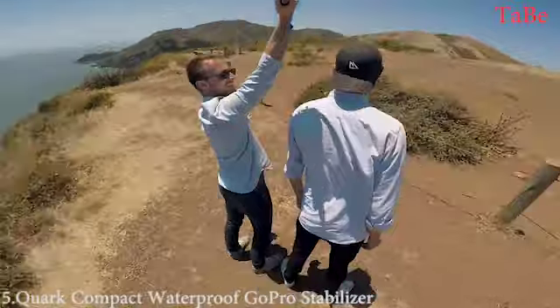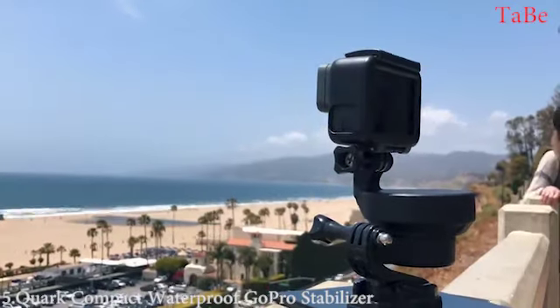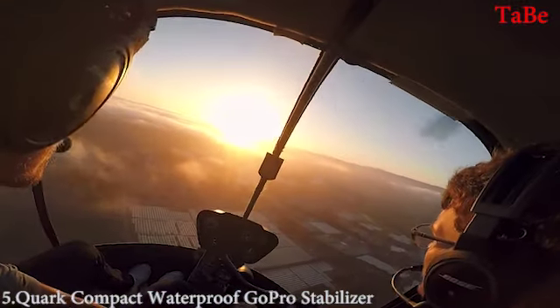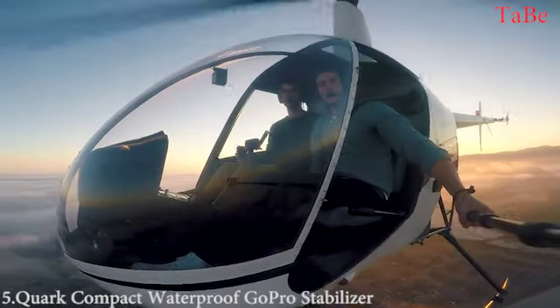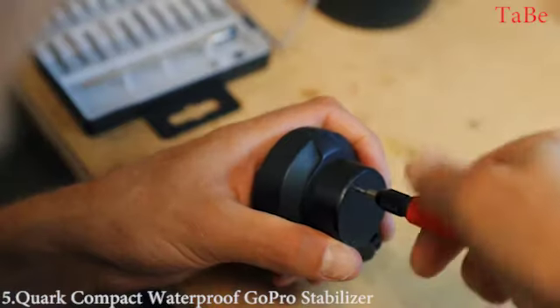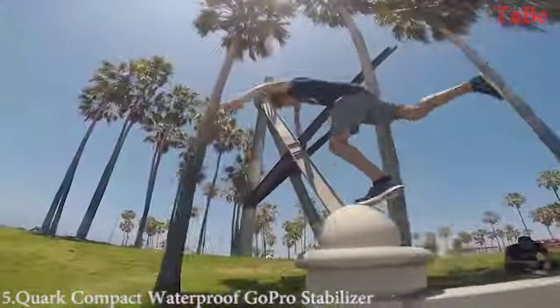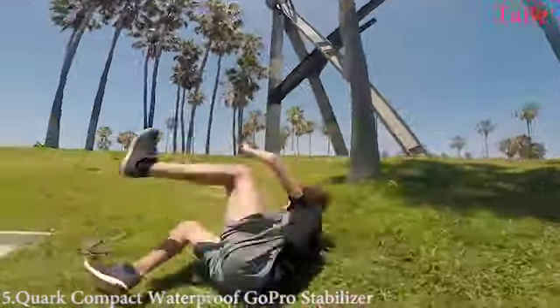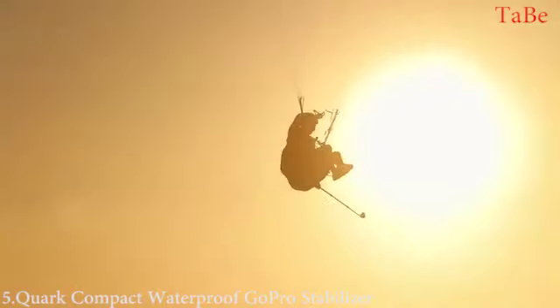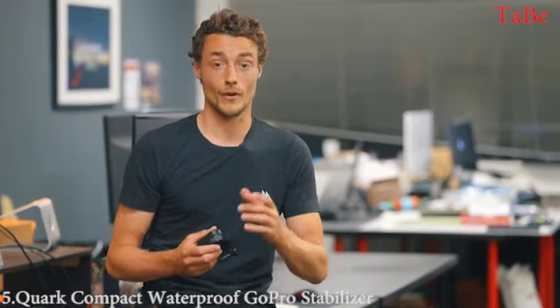Quark is a lot more than a stabilizer — it's a real tool. With the built-in moving time-lapse feature, it brings a new way of creating content and empowers you to be more creative. Developed by engineers and athletes, we went through many iterations of prototypes to develop a product optimized for your camera. We are now ready to bring that product to market, but we need your help. Back us today and help us transform the way you create content.